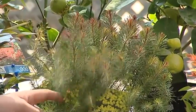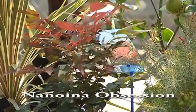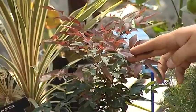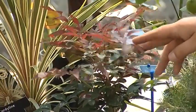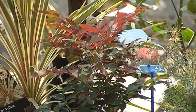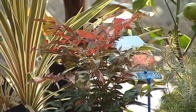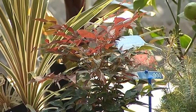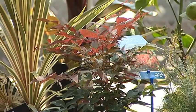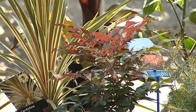Moving on, this is Nandina domestica — deep red new growth, evergreen, and a great drought-tolerant plant. It really withstands a lot of dry weather. I've left this in pots for almost two to three weeks before it ever starts to look worryingly dried out — it's a very tough plant.